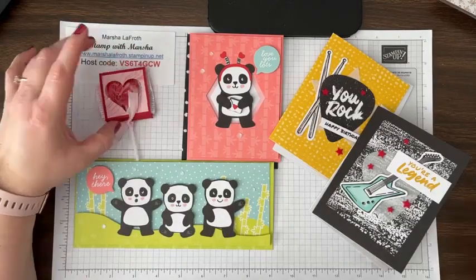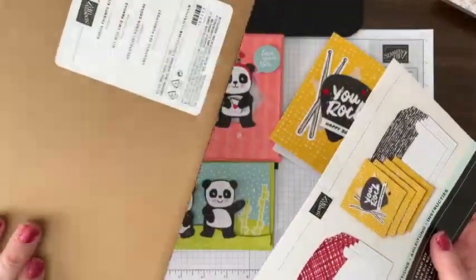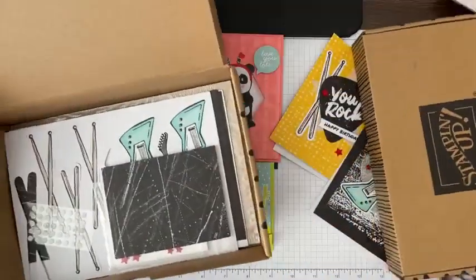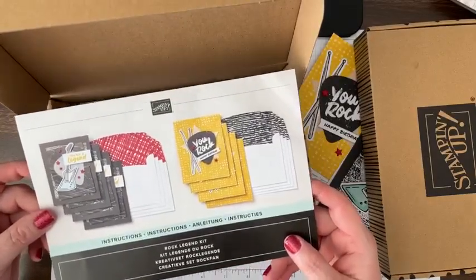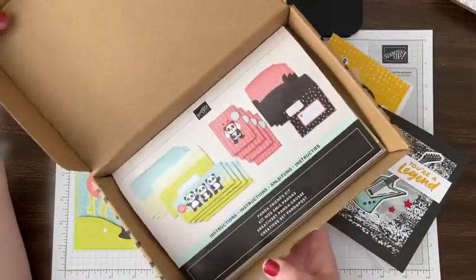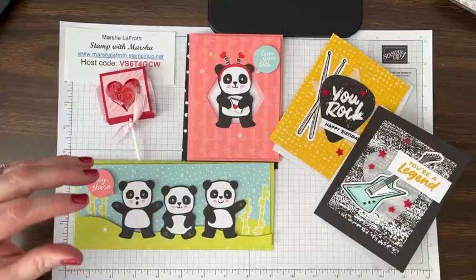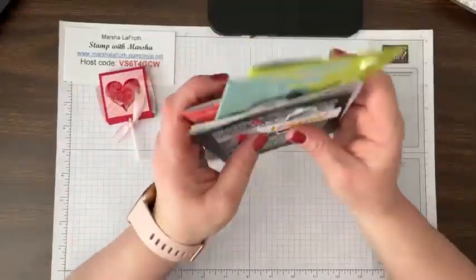I'm going to show how to make this lollipop, and then there are two new kits. Stampin' Up has their non-stamping kits, so they're less expensive and super fast, but you won't have leftover stamps to play with. We have the Rock Star Legend kit — just called Rock Legend — and also the Panda Friends kit. These are only $14 and they're super fast because you're not stamping. You really only need dimensionals and glue dots that come in the kit.